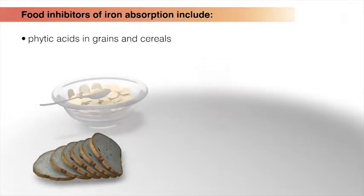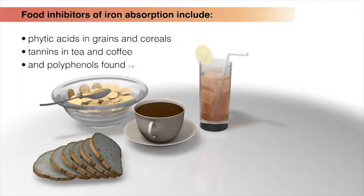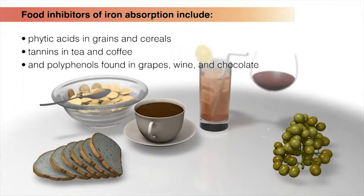Food inhibitors of iron absorption include phytic acids in grains and cereals, tannins in tea and coffee, and polyphenols found in grapes, wine, and chocolate.